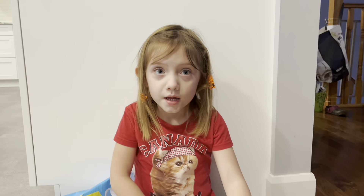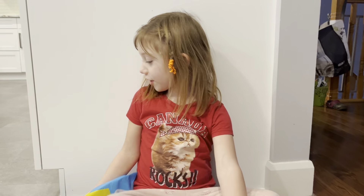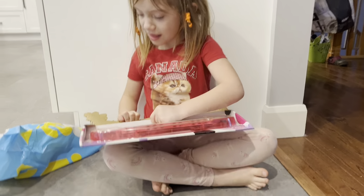We're back from shopping! Welcome to Holly Dolly World — we're going to show you what we got today on our shopping trip.